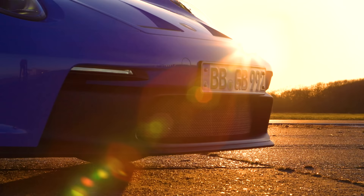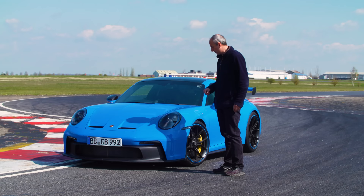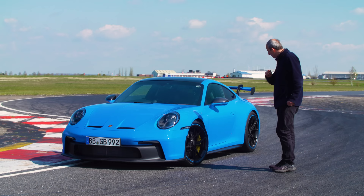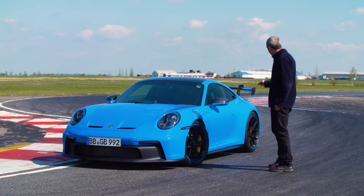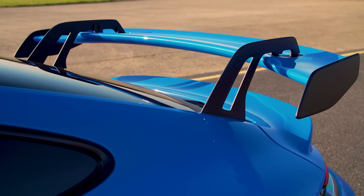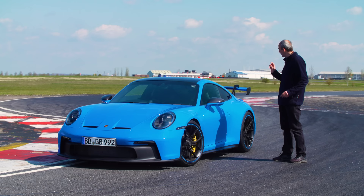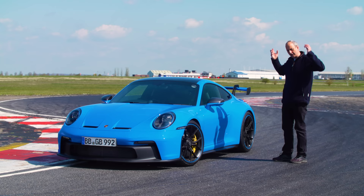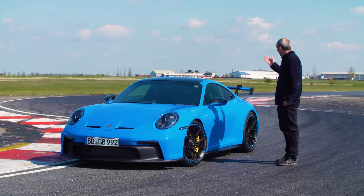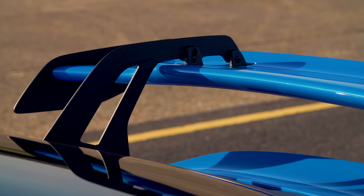Starting here at the front, we have this very deep front chin spoiler. What you can't see is underneath it, there is an all-new diffuser which does really clever stuff in the way that it manages the airflow around the wheel arch — something that hasn't been done on any previous GT3. You've then got these side skirts and this enormous swan neck rear spoiler. It's the first time that Porsche has done a spoiler like this on the back of the car.